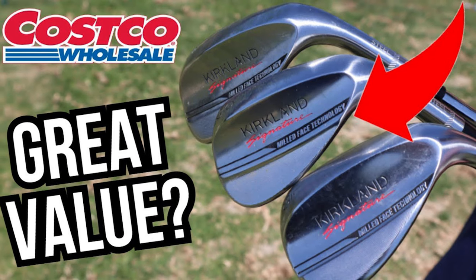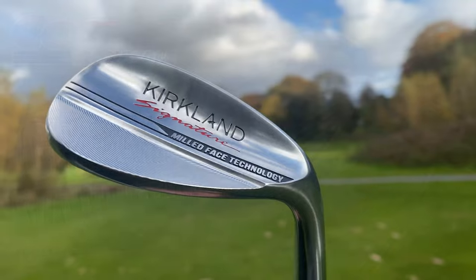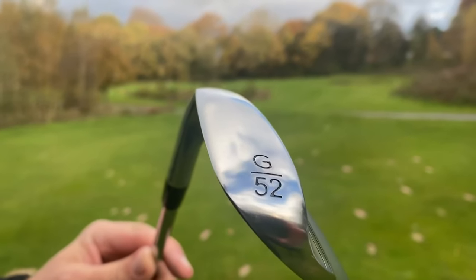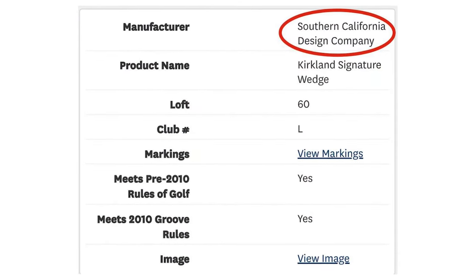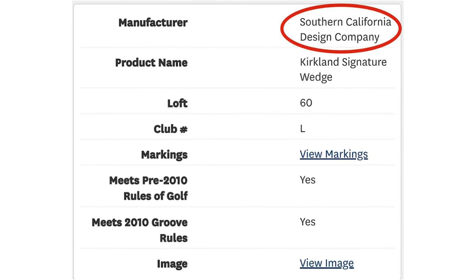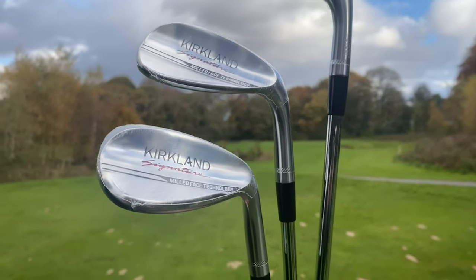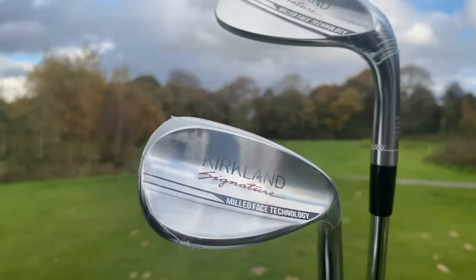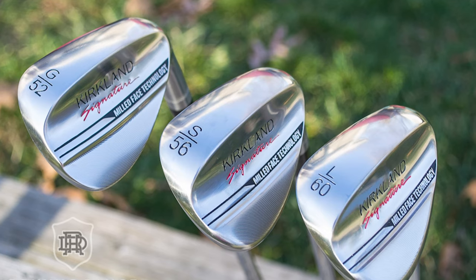Sand wedge performance. From the bunkers, I was able to use the sand wedge effectively to access back pins. I noticed plenty of spin for the bunker shots and my chip shots checked nicely too. My own sand wedge is my 90-yard club and I was able to use the Kirkland sand wedge to attack the green from this range comfortably. There are no major surprises from the 56-degree wedge — it helped me out of bunkers and I hit the occasional chip shot well. I don't really use my sand wedge that much for chipping, so it's worth noting that I wasn't always super confident in my club selection.